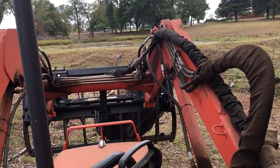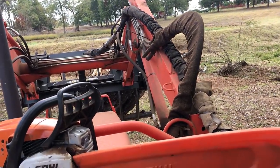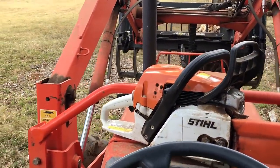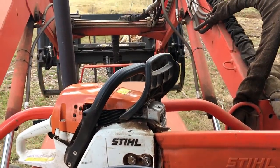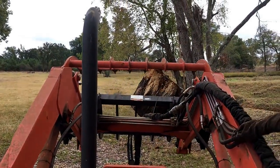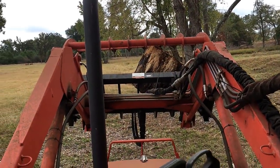This grapple is about as handy a tool as you can possibly want — I know they're expensive, but it is a handy tool. Big old stump, going to the burn pile now.